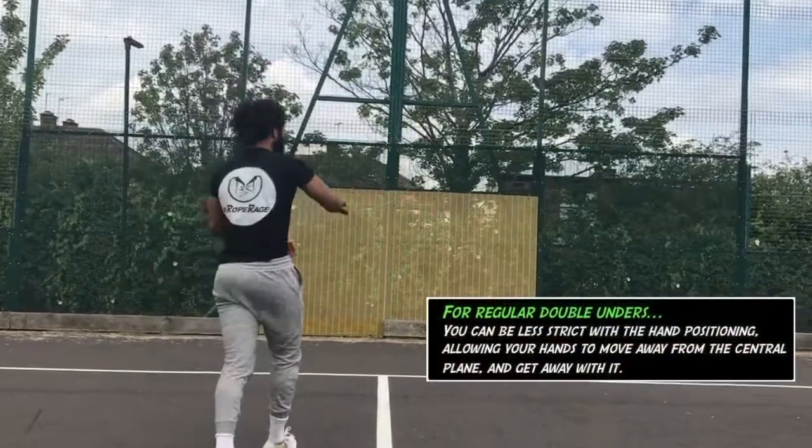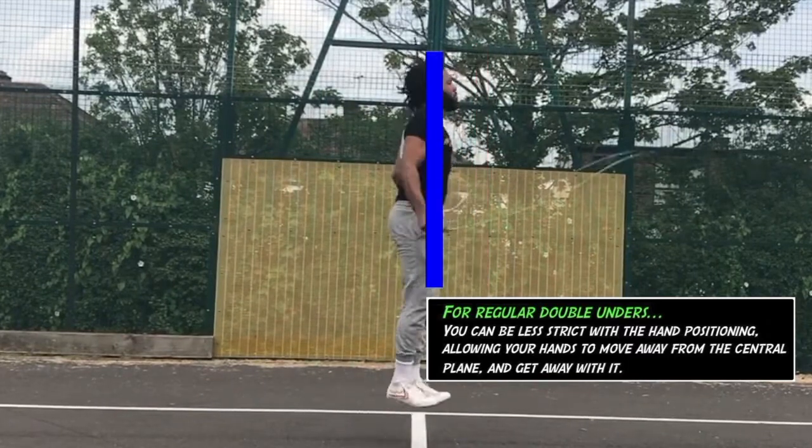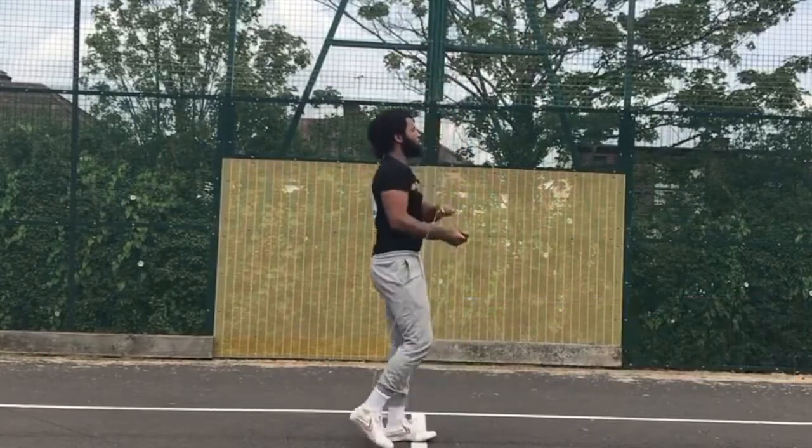Once you're ready, we barrel into the actual backwards double under. You take your double under technique and apply it to your backwards rotations. The first issue that gets most people is hand position. With forward double unders you have more room to move your hands around and get away from that central plane of the hip bone, but with the backwards double under it's very different — that rope rotating backwards means you need to stay right back in that central region and not allow your hands to slip forward.